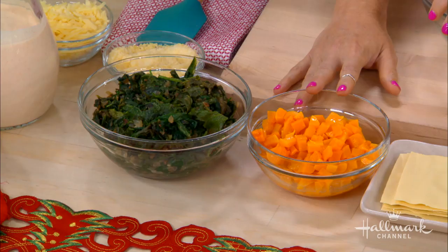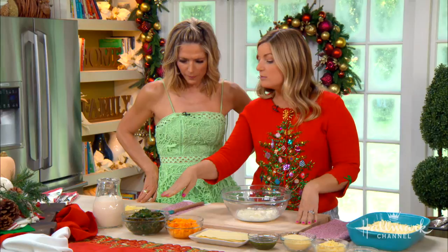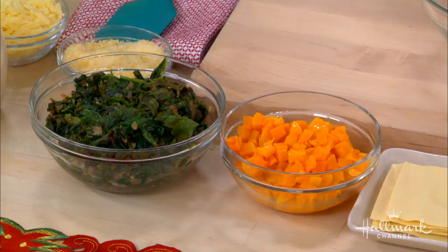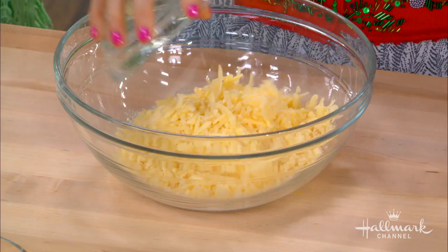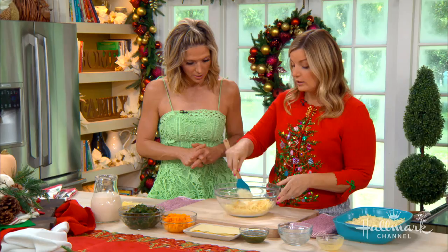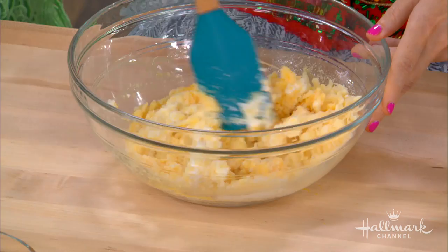We have mustard greens and spinach sautéed with some onions and garlic. Then we also have this delicious butternut squash - you can use acorn, you can use pumpkin, sweet potatoes also work. Then we have the cheese filling: ricotta, parmesan, gruyere - kind of like swiss, you can use swiss if you have it - and then an egg, which is what keeps it all together. You combine all that - it's super easy, just mix it together.